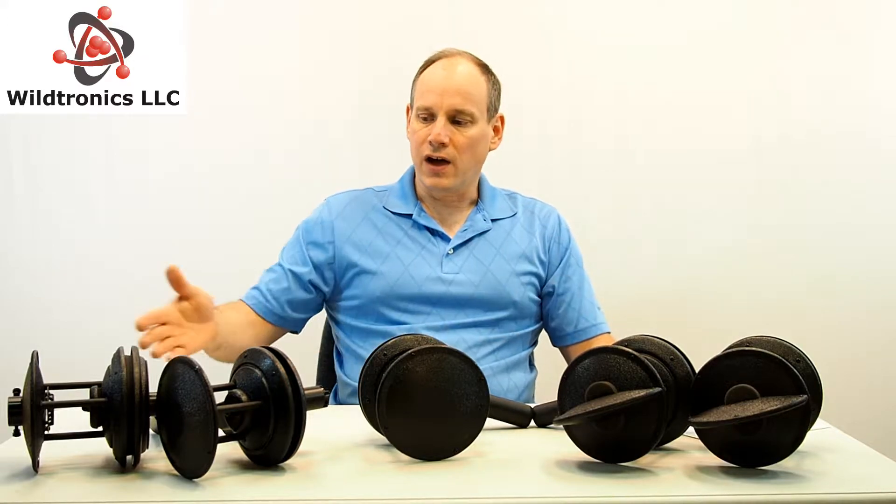Hi, this is Bruce with Wildtronics. Let's discuss our five pro parabolic microphones, the common features and the differences.